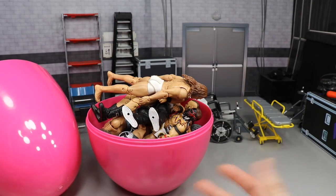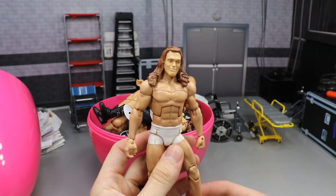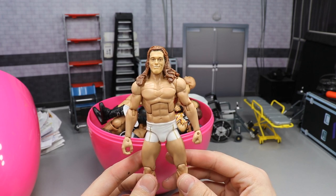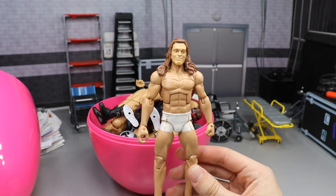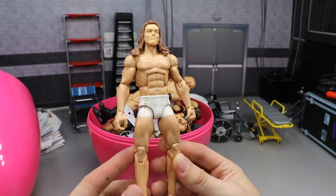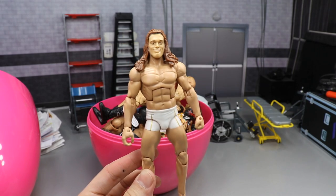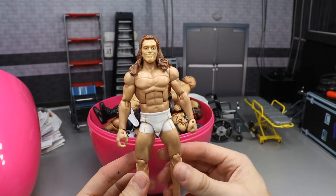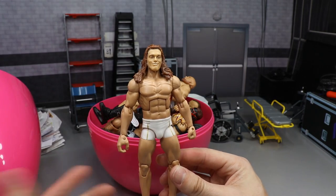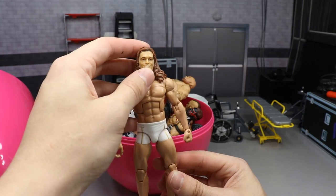Can you guys tell what the custom is? It is a custom Matthew Riddle — yes ma'am! I worked on this last night and completed it. Pretty much the only thing I have to do is take off Seth Rollins' tattoo in the middle of the back, but it's a very easy formula. Maybe I'll do a video on how to make a Matt Riddle figure later on. I got some cool feedback from one of my boys Wally — he's an absolute beast — we went back and forth on the custom and he seemed to like it just like me, and I'm pretty happy with it.